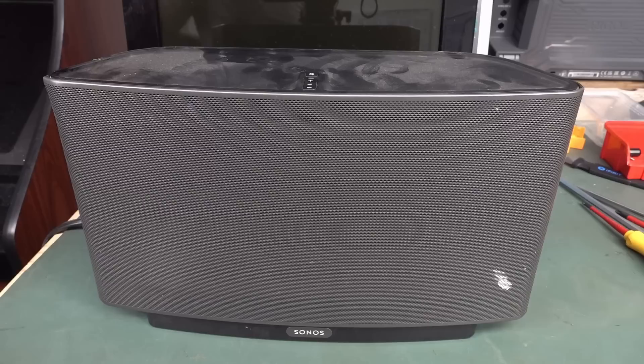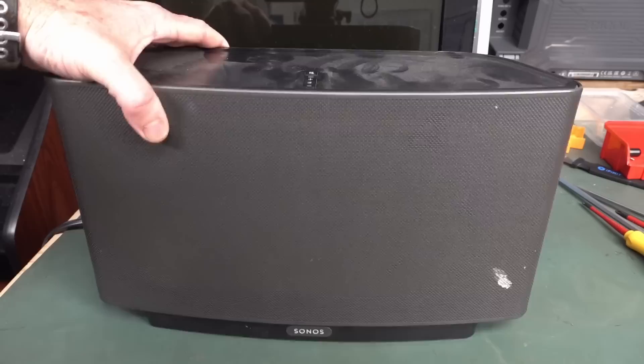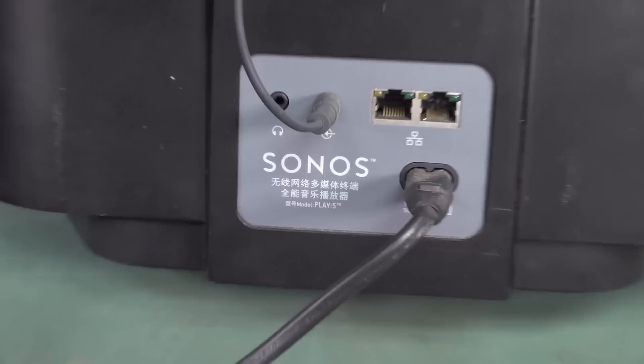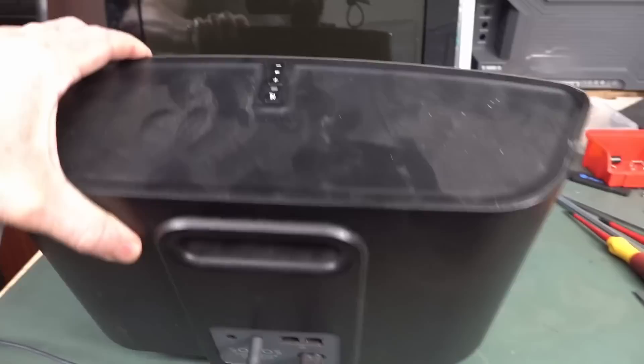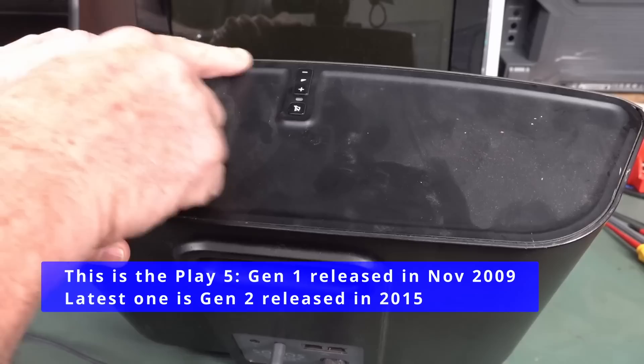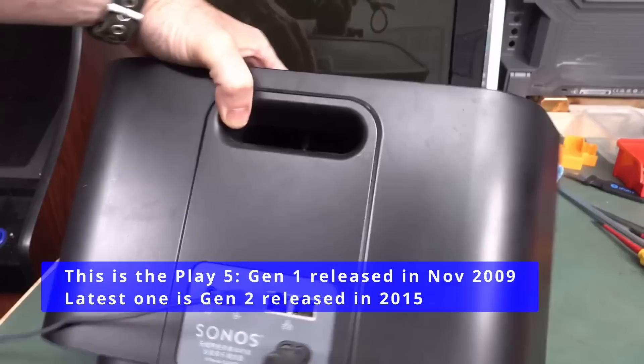It's dumpster diving time again. Hot off the heels of that Sony find, something even more expensive — it's a Sonos Play 5, one of these newfangled Wi-Fi speakers. It came with a spare lead, a power lead, and an audio lead as well. It's for sale in Australia for 800 bucks. It doesn't seem to have a physical button — seems to have a touch button instead, so it's slightly different. And I don't think it has this indentation here, so I'm not sure if this was the original Play 5 model.